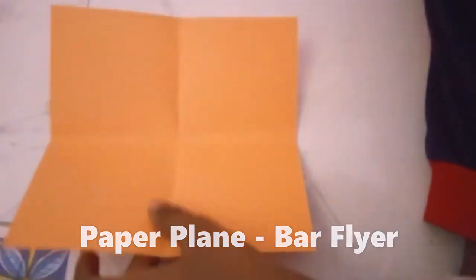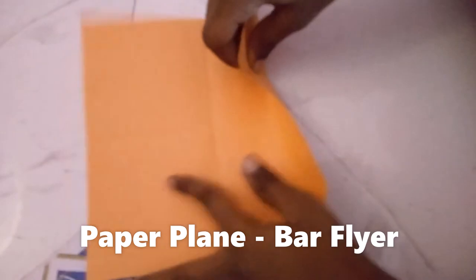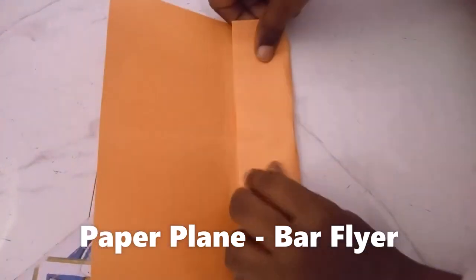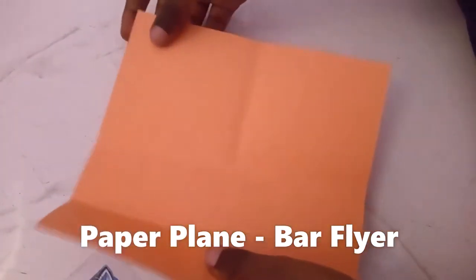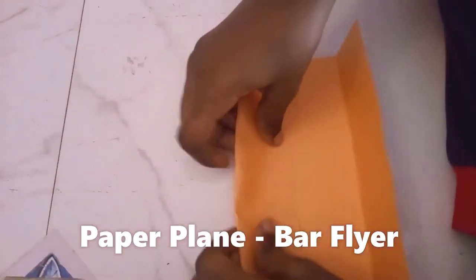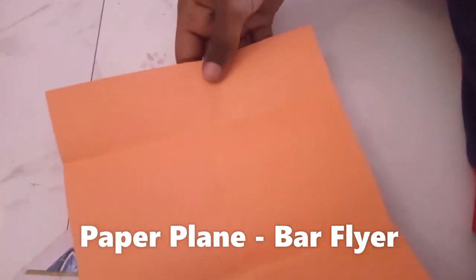So now we have it like this. We are going to make another one. This side also, and then this side also, so we have it like this.